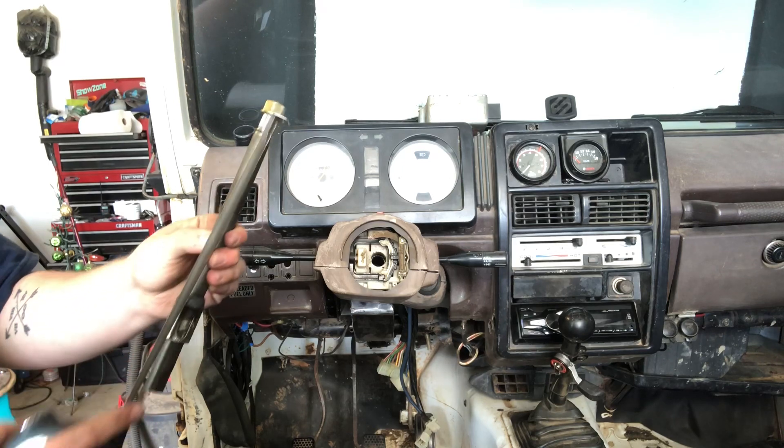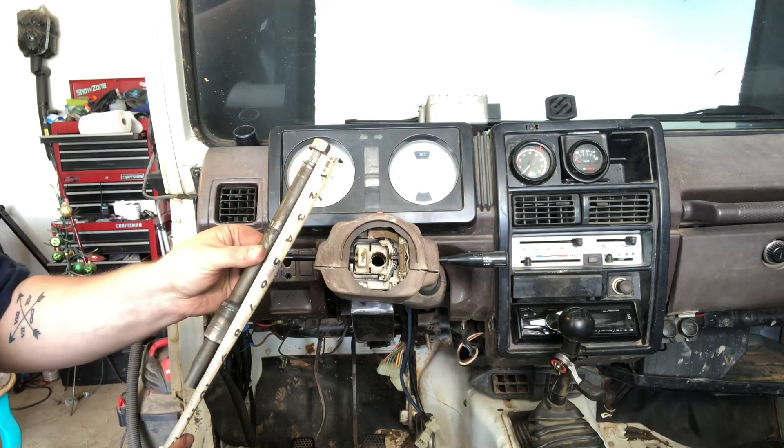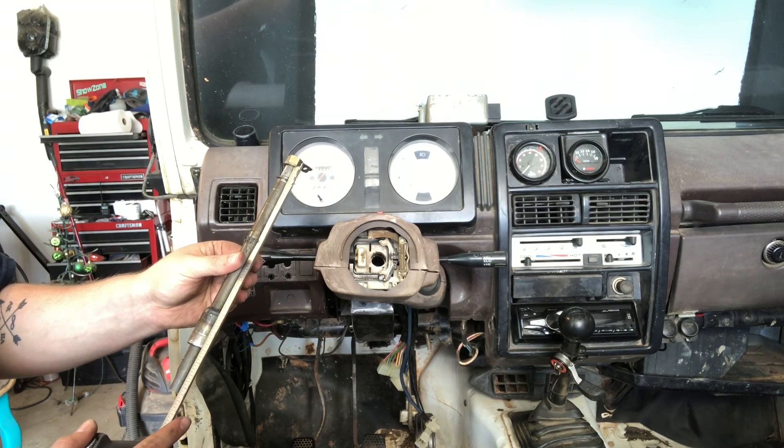So right now we're looking at about ten and a quarter inches, and we need to be at seven and a quarter. So we've got three inches we need to remove.